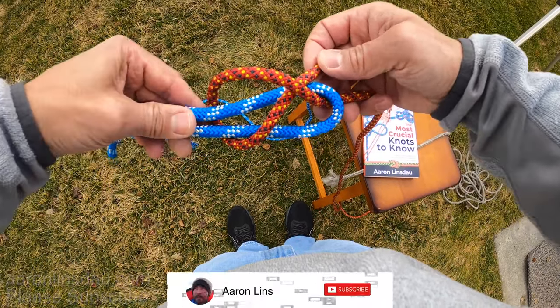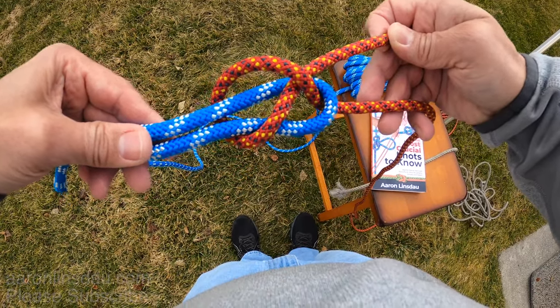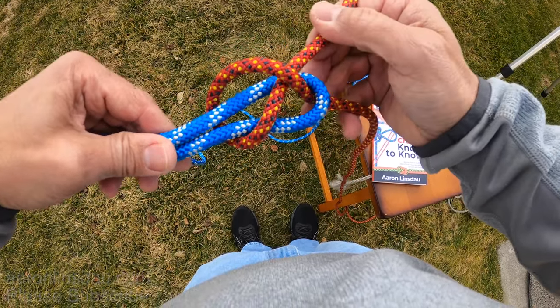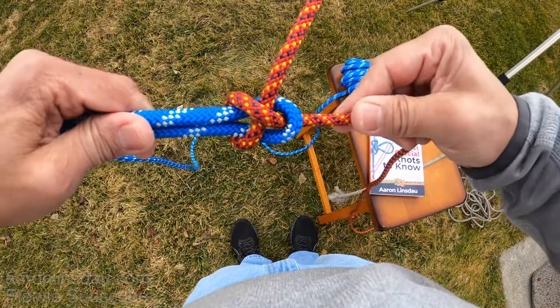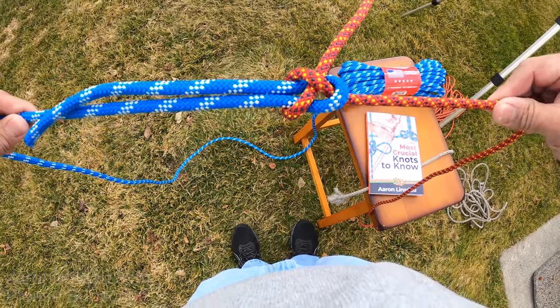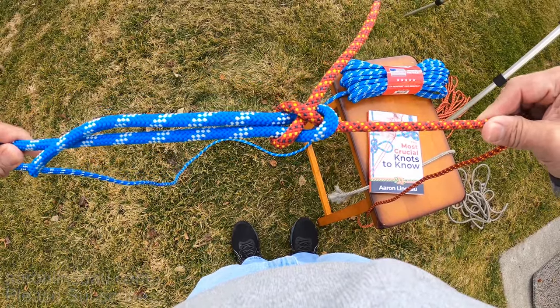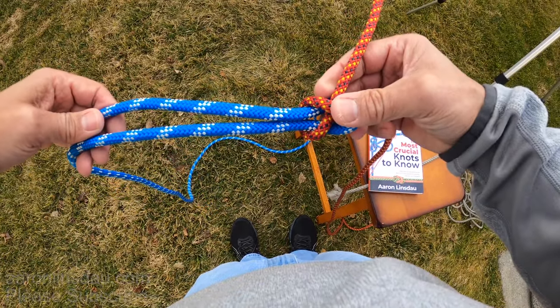So you can see here what it looks like. And then you begin tightening the running end until it shrinks down and tightens on the line. This is an excellent choice for a free-floating knot in space — it does not need to be against anything, unlike the square knot that does.